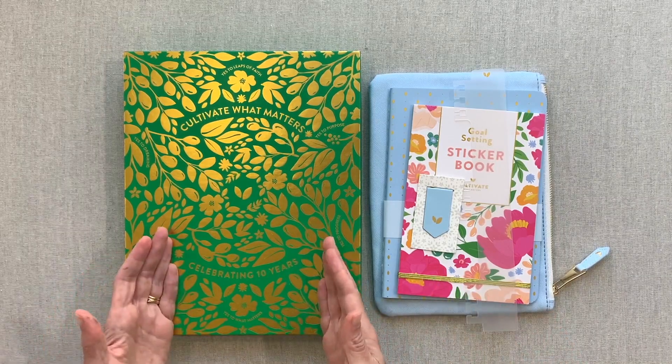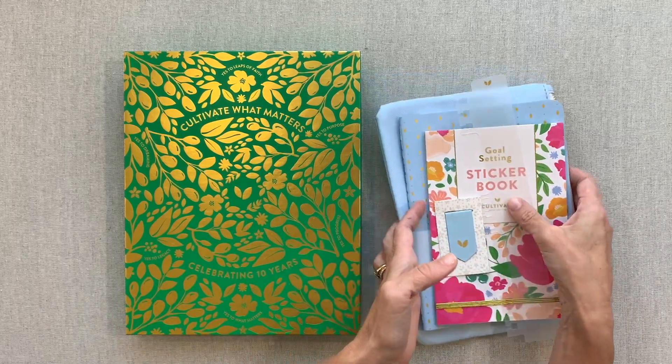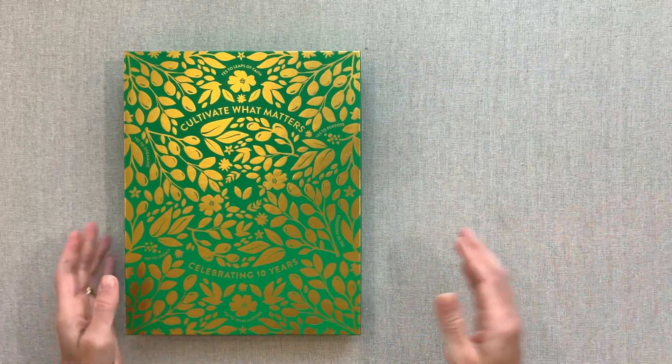Let's jump in. We're going to go through the goal planner and PowerSheets first, and then we will move on to the accessories, so we're going to move those out of the way for right now.